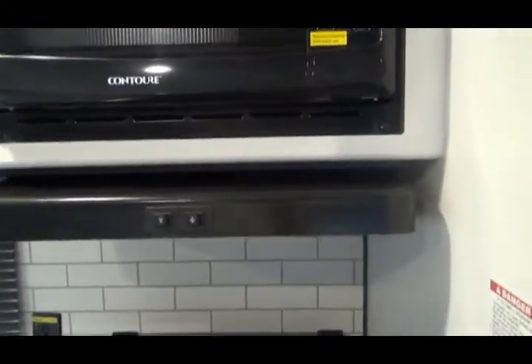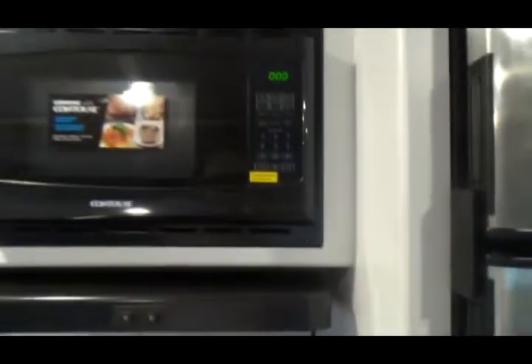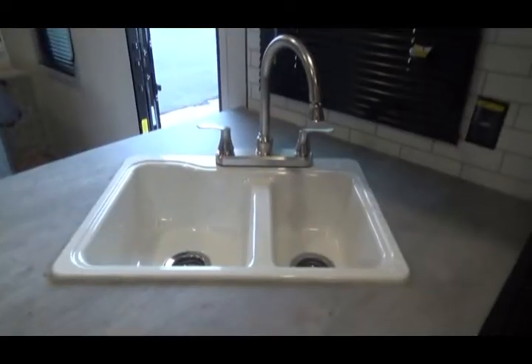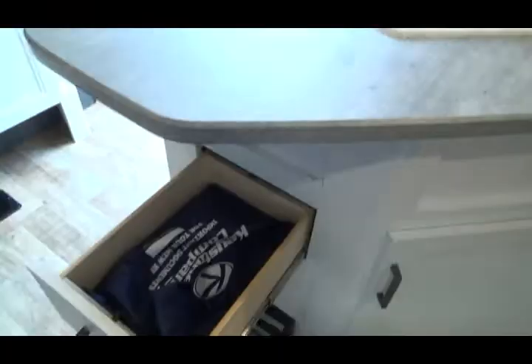There is an overhead light, a fan, and then your microwave. You have a sink with storage underneath. These are all your manuals and books that come with the unit.